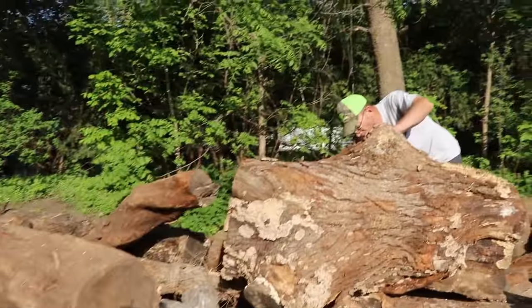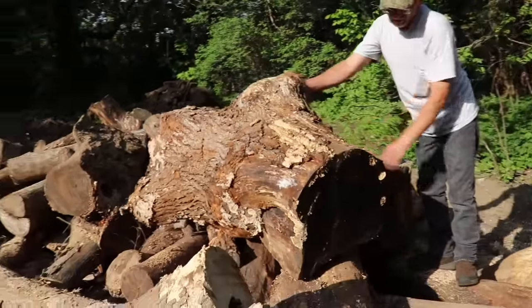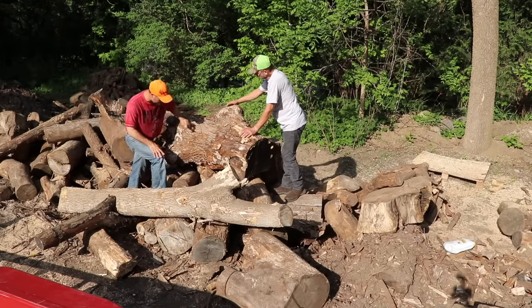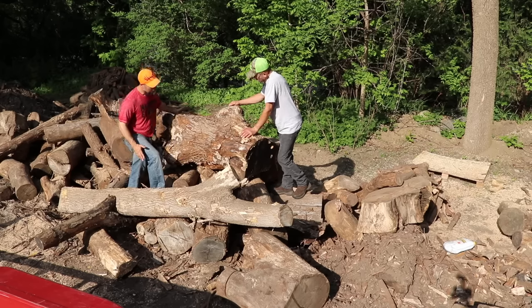Look at that — it's a cool piece. It's got a knot in it. You can even hollow this out for a towel or whatever. This could actually be the sink basin right there.